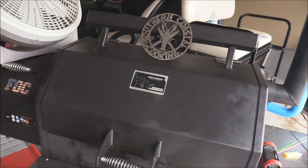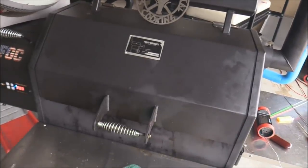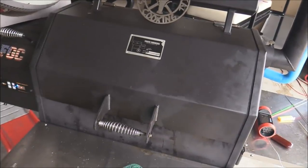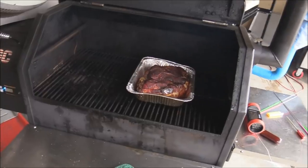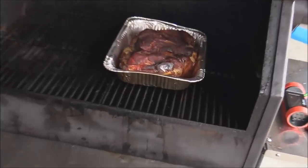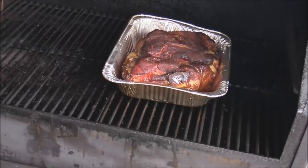Now it's the next day. We let those ribs and that pork butt rest in the refrigerator overnight - they're pretty much done. This is what I do when you have a planned barbecue - I've done this for the Super Bowl and stuff like that. Pre-cook it then heat it back up on the grill. I've got that pork butt in the pan with juices that came from the pork butt and we're just gonna let it sit there and heat up on the grill.